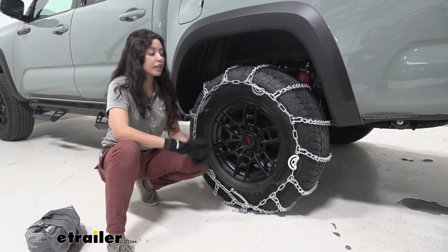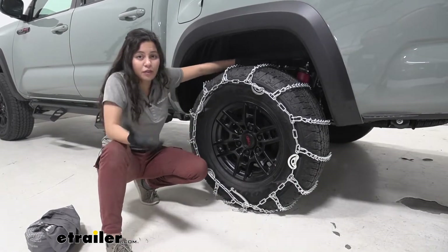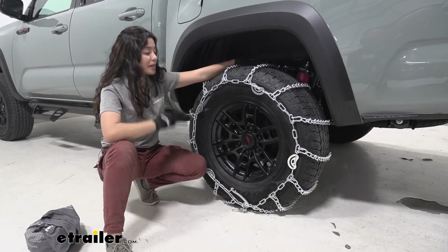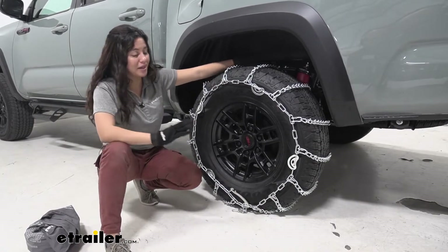Now the maximum speed rating for this tire chain is 30 miles per hour, but if you are using this in the weather you're supposed to be using this in — which is heavy snow, ice, and extreme weather conditions — please don't be driving faster than 30 miles an hour.